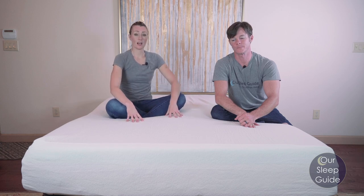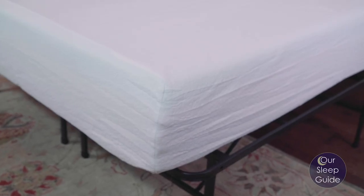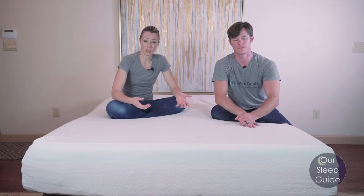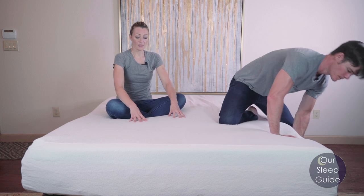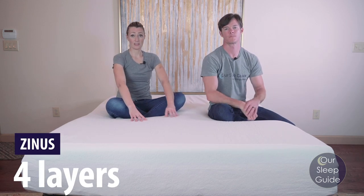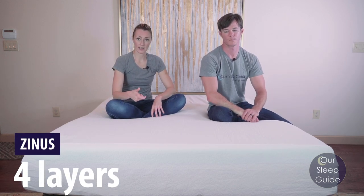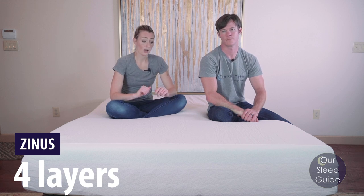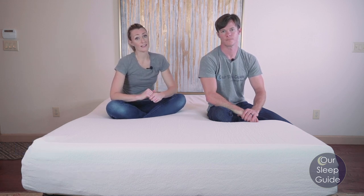This is the 12-inch model. There's actually a 6-inch, 8-inch, 10-inch, and a 12-inch model, all varying a little bit in the materials as well as the feel. This one is going to have four layers in it, with the top being memory foam, a transition layer, and then two base foams that kind of work together. So we're just going to jump right into the review and tell you all about it.